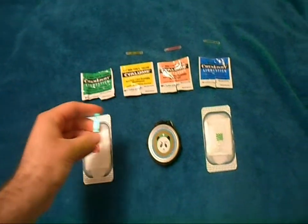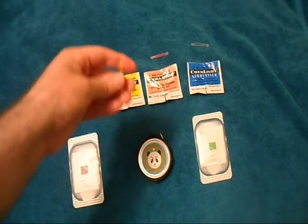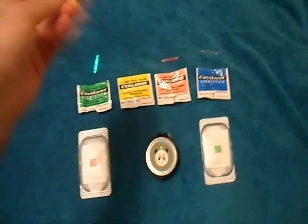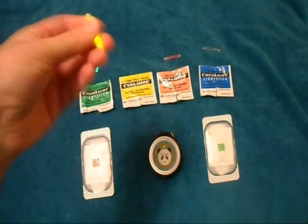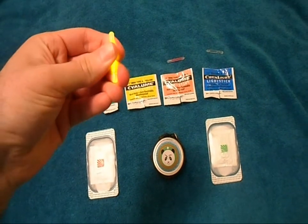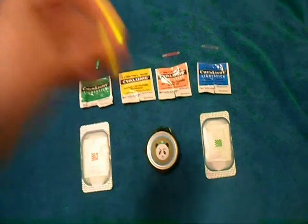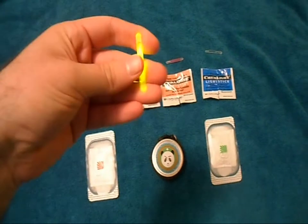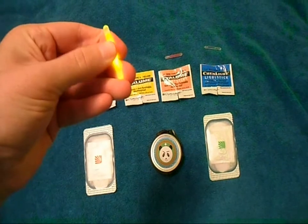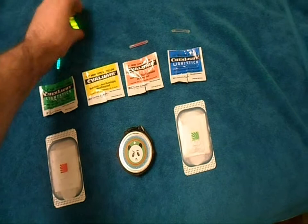I think that one's fully mixed. Just crack them and shake them up. I have to say this is pretty hard to crack, so I don't think these are going to go off on you by accident, which is good. But easy enough to crack — I was able to do it in one hand.